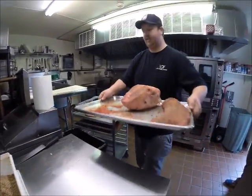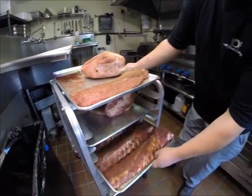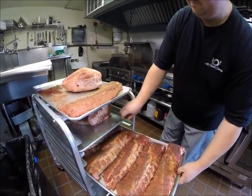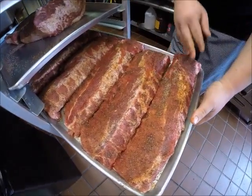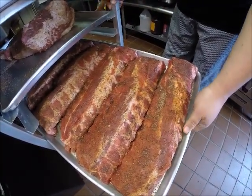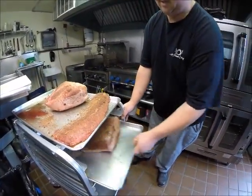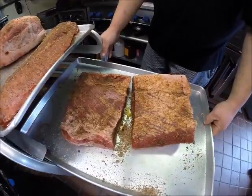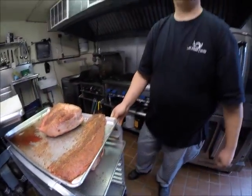We're all set. We're just going to let this sit. Here's some more of our ribs — these were rubbed a little while ago. You can see some of the moisture coming off from the salt and sugar. And here's another piece of our beef brisket. We're going to let these sit and get ready to throw it on the smoker.